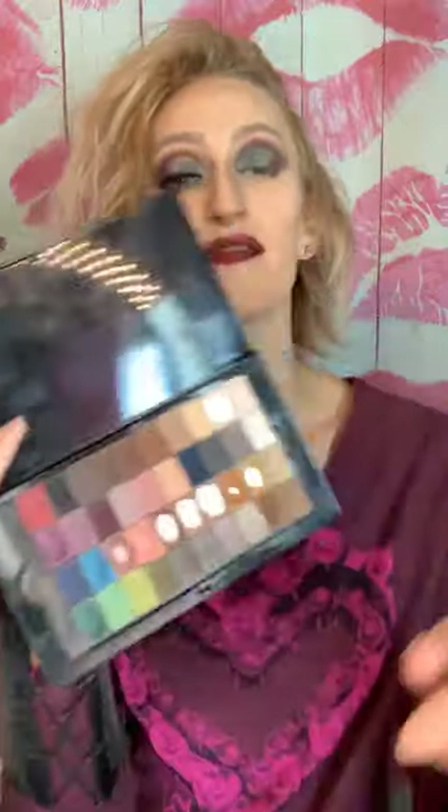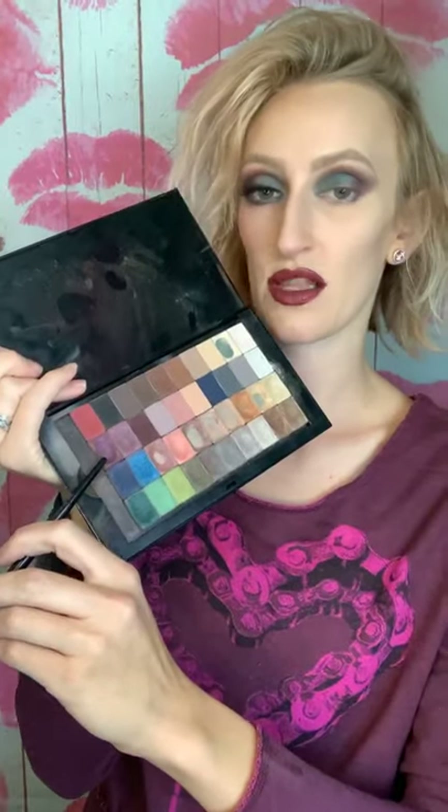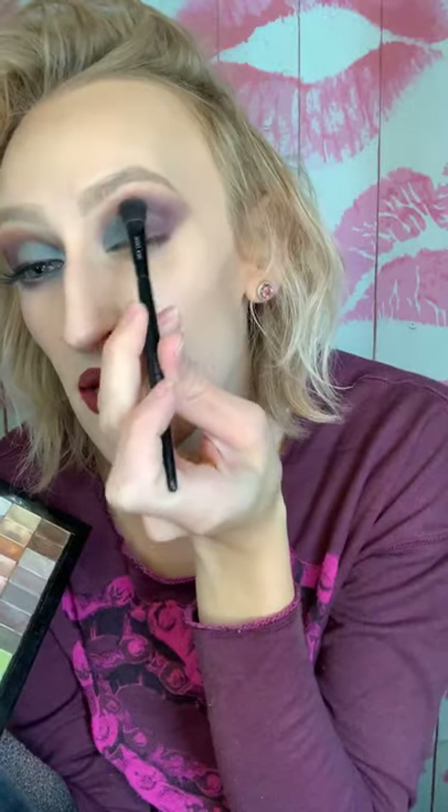I'm going to do Sweet Plum — this purpley color — over here. I'm actually going to use that and blend it over top of the purple I already did, because it's just going to brighten up that purple and give it a little shimmer and really make it look a little bit more bold. I want it bold, so I'm going to add a little bit of that up in here too.